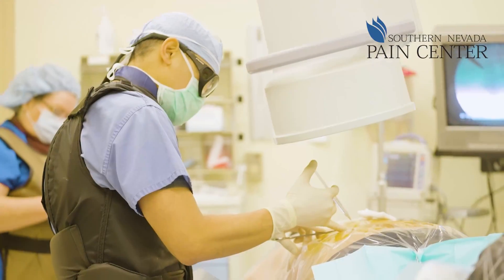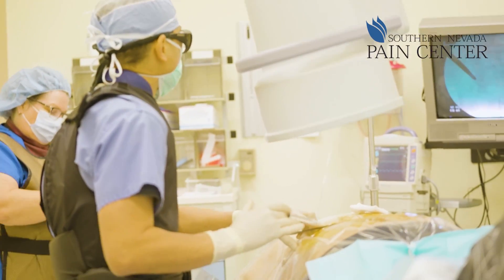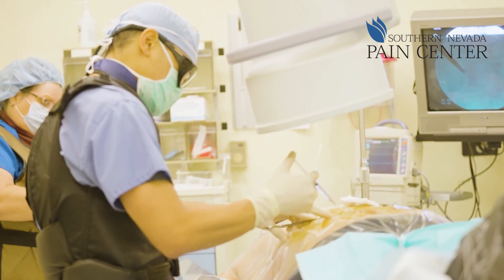Once we get that history, we then proceed with diagnostic blocks. These are called medial branch blocks. What we're really doing is injecting lidocaine to try to numb up the nerves that we theorize will be the ones causing the pain in the back.